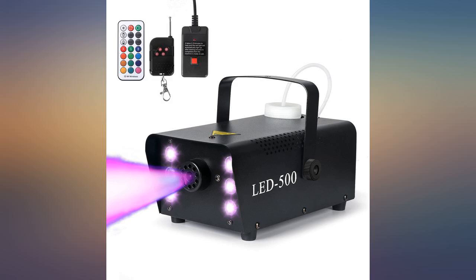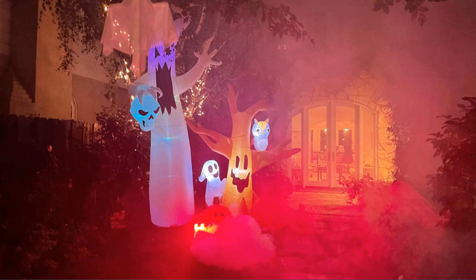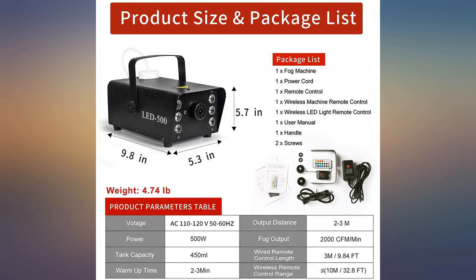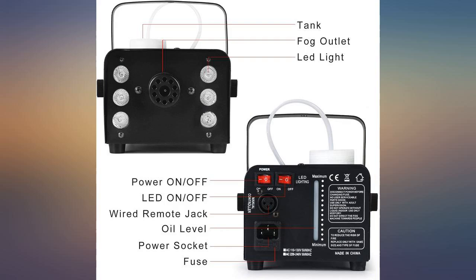This is my first ever fog machine and I absolutely love it. I did have to order the fog juice separately, but once it arrived, it was super easy to figure out how to use this thing. There's a remote that you press to release fog and it has quite some distance to it. The machine works flawlessly and delivers a large amount of fog quickly.